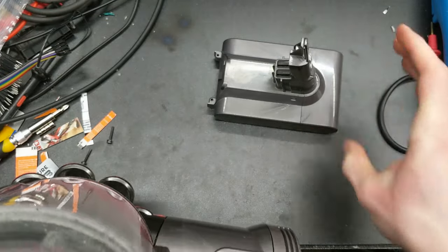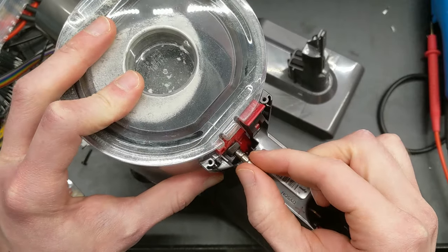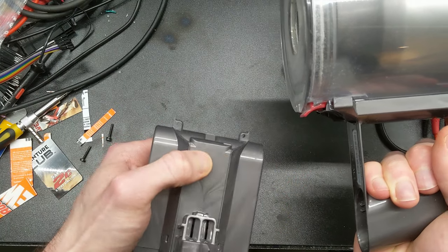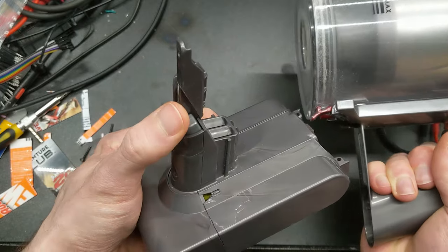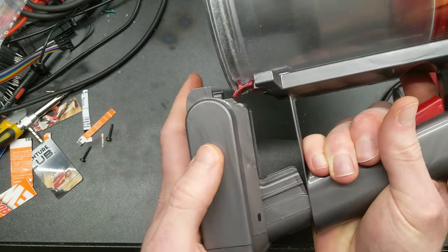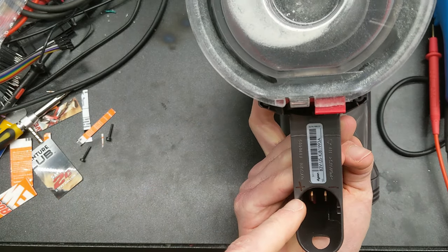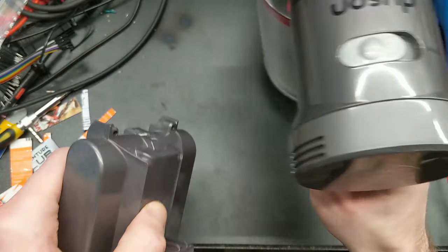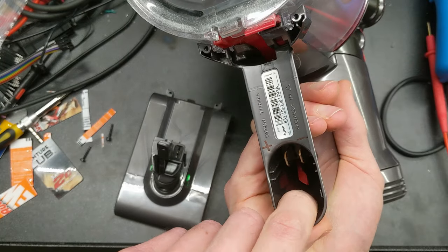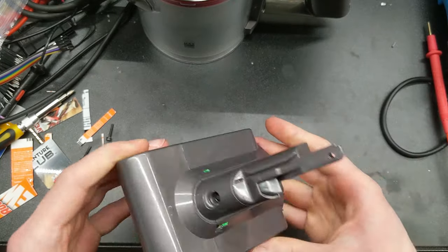One thing to note is that the V7 vacuums have a hidden magnet inside the plastic. You can see what it's sticking to — it triggers a reed switch that is on the PCB inside the battery. So if you push the button outside the vacuum, nothing happens because there's nothing triggering that reed switch. Put it in the vacuum and it works. The only contacts on the vacuum are two: plus and minus. All the smarts — barring the motor controller — are actually in the battery.